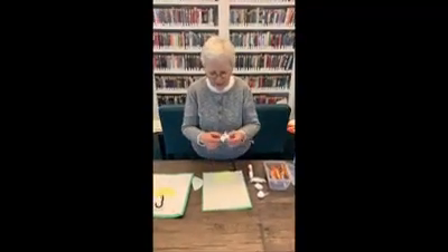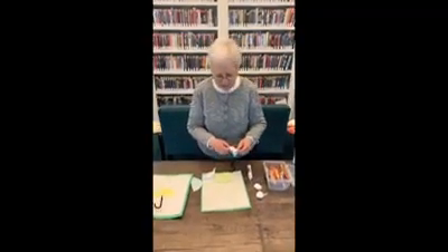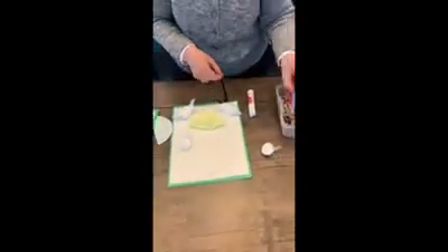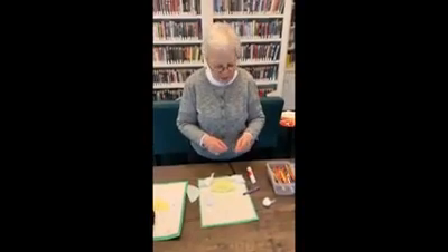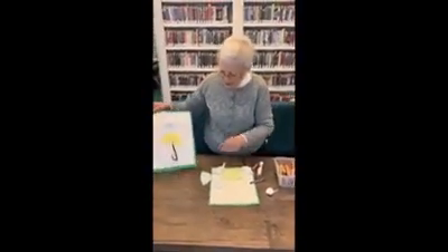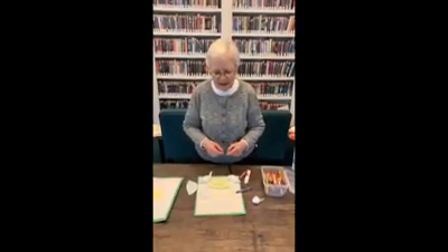Take your cotton balls and pull them apart. Put some glue on your paper and make some pretty clouds. Then use a blue crayon to make some big splat splat raindrops. And of course, with rain, we have April showers bring May flowers, so you can make some pretty May flowers on the bottom of your picture. I hope you have fun making your umbrella rain picture today. Bye now.